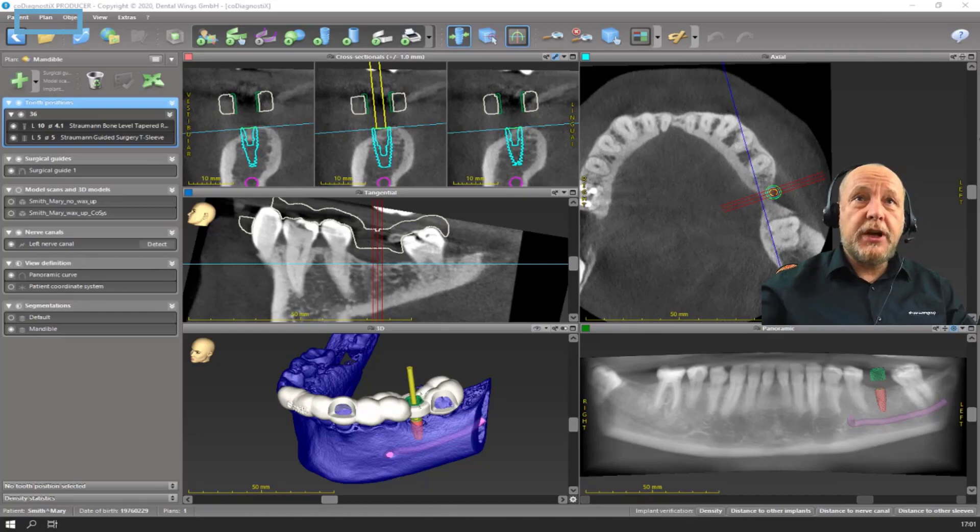And for this it's easy. Just go on Plan, Lock Implants, and you see a locker on the right side of your implant. It cannot be changed anymore. But the lab can design the surgical guide and move the sleeve.